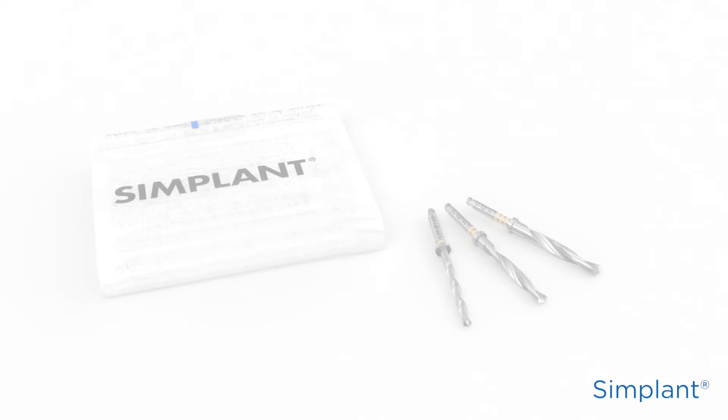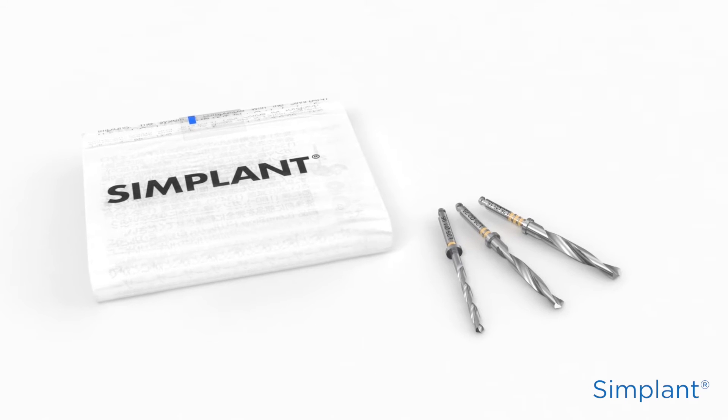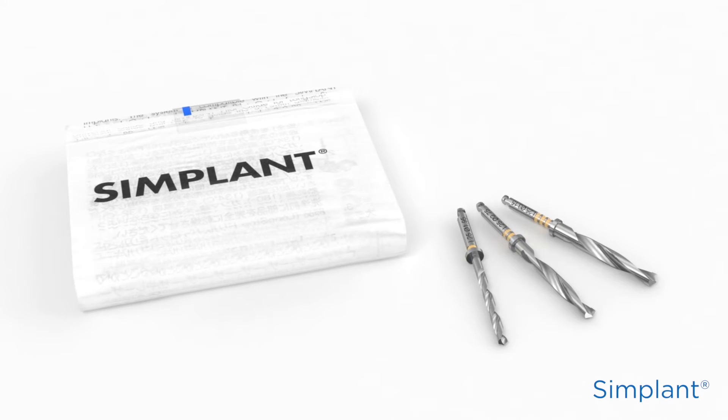Now that you've sterilized the Simplant Guide, you can sterilize all additional components according to their individual directions for use. Now, you need to check the fit and stability of the guide before surgery.